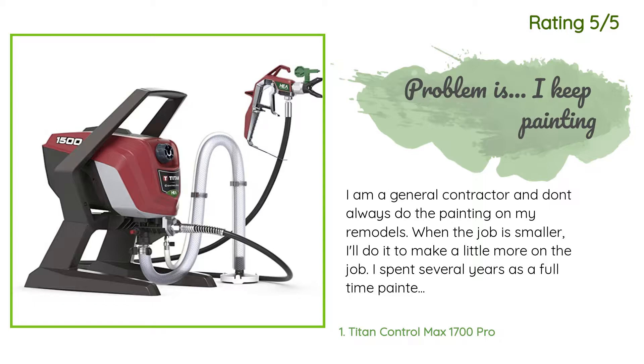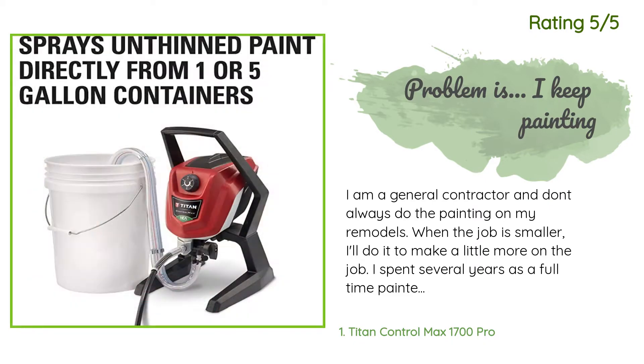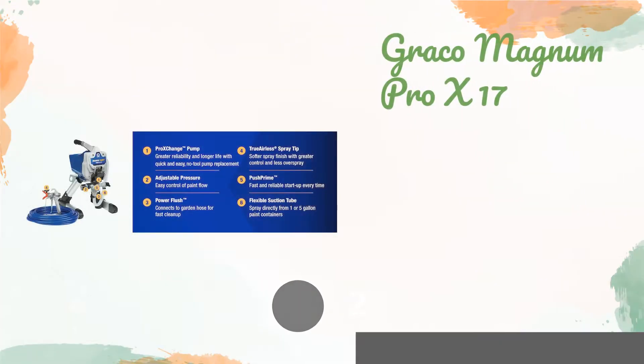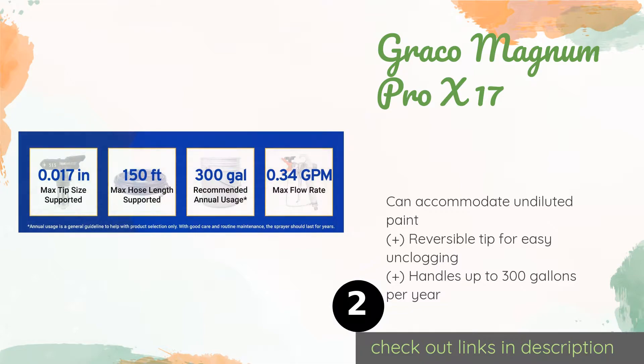Pro tip: buy the filter swivel part number Wagner 0580611B / 580611. This will give you a filter at the gun to keep it from clogging. The second product in our list is the Graco Magnum Pro X17.